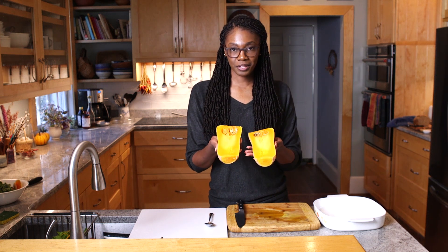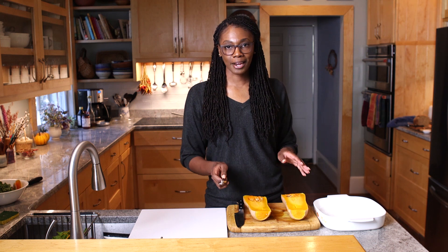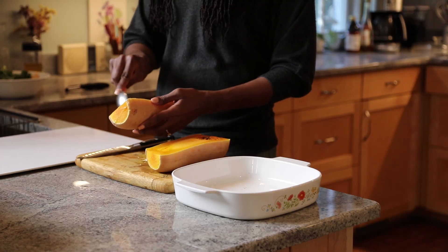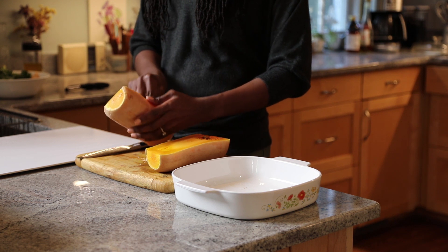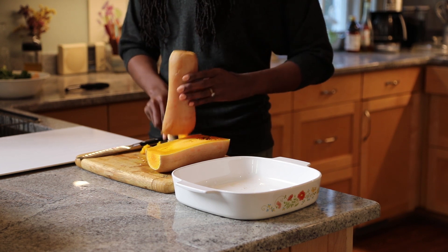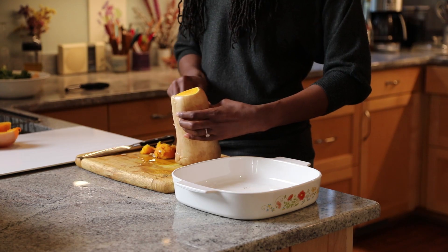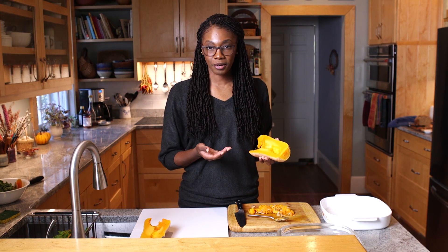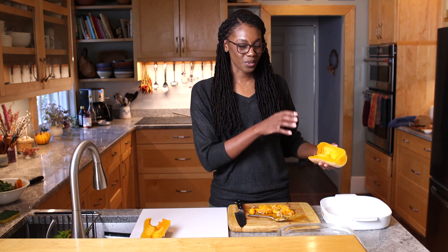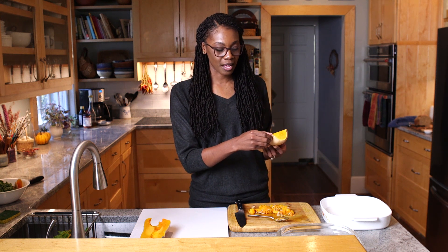We've sliced the butternut squash and as you can see there are seeds inside. We're going to scoop these out. My typical meals do not require an entire butternut squash, so since it's cut in half you can set one half to the side and store it for another day. Now we're done scooping out the seeds and we're going to prepare it for the next step — putting it back into the microwave to soften it a bit more so we can scoop out the inside and separate it from the tougher skin on the outside.